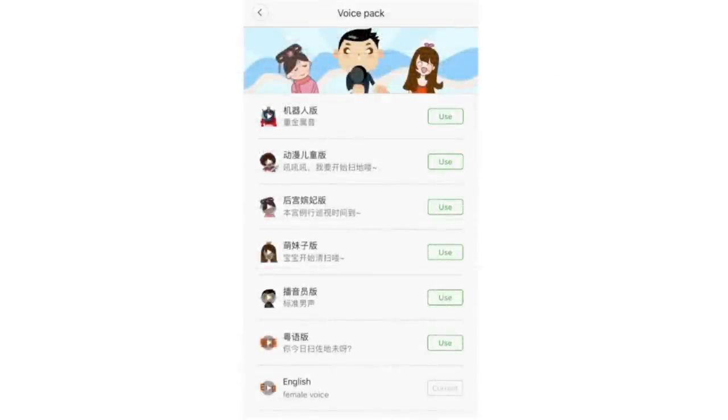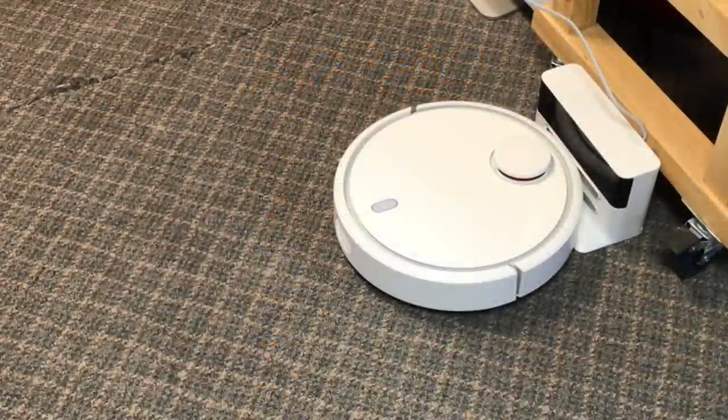I found out from somebody online that you can download a voice pack — it's an extra thing you have to do. I don't even remember exactly how I got it installed, but I got it installed and rebooted, and this thing started talking English and told me how to set it up to my Wi-Fi. Then I was ready to use it.